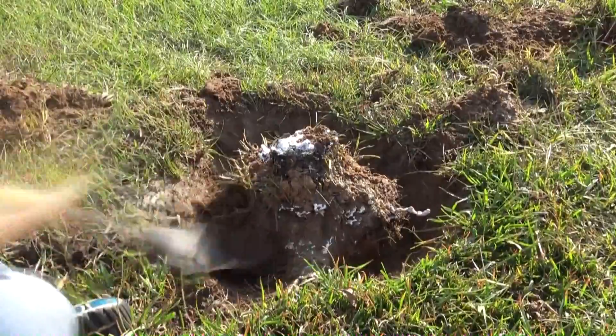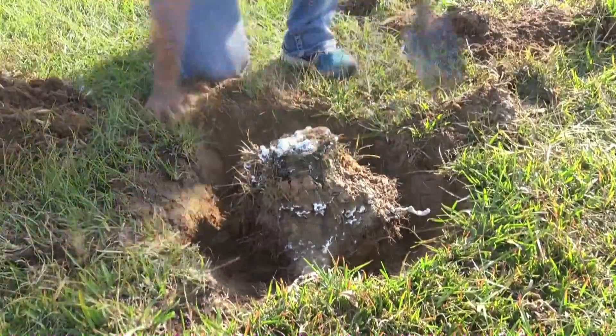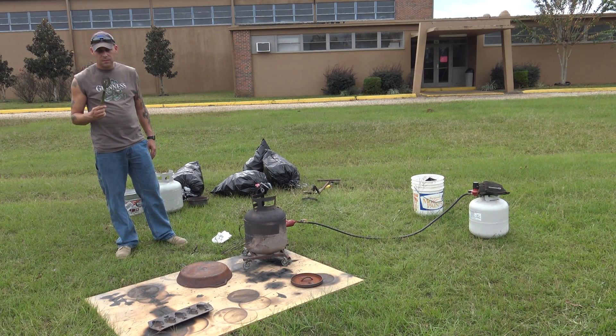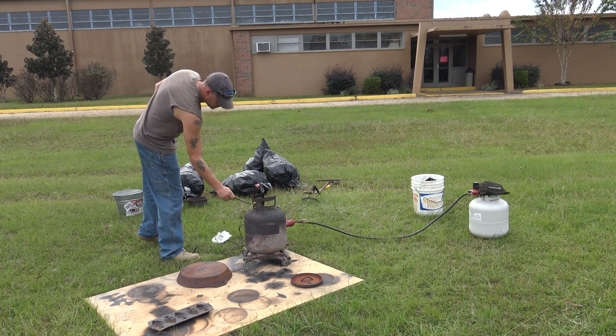You can see here Denise is working hard to dig the first anthill out of the ground. At this point I'm over refilling the foundry — yeah, we'll go with that. It was hard work: she's digging, I'm refilling the foundry.